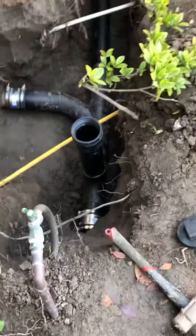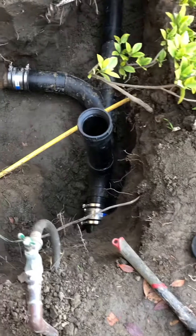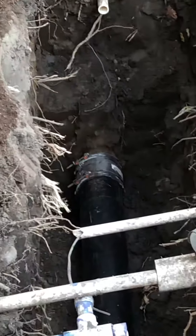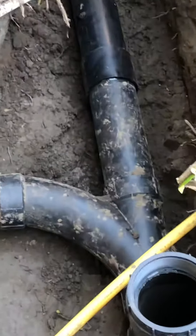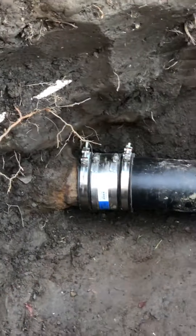Here we have a two-way clean out tee with three arc bands installed. A combi for the master bathroom and laundry connecting to four inch cast iron.